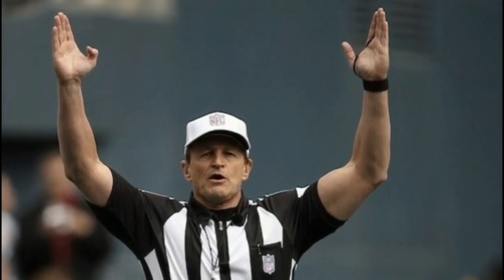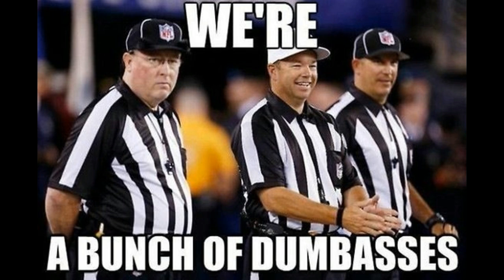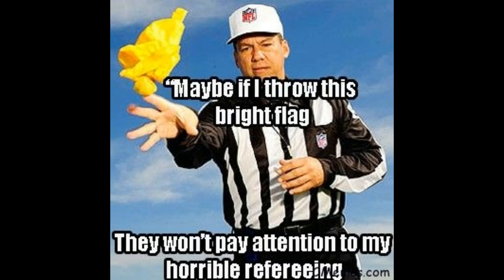Why do football referees wear a black string around their hands? Well, it's a lot simpler than you think, but I'm about to tell you much more about that and referees in general than you probably ever wanted to know. First off, football officials are commonly but incorrectly referred to as referees.